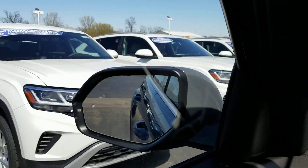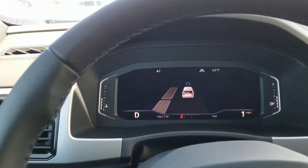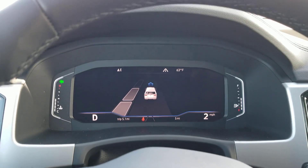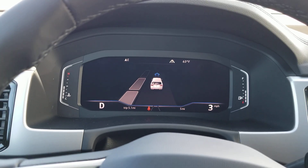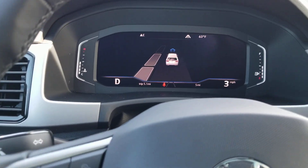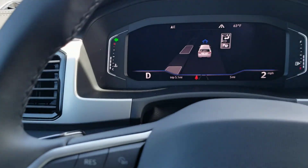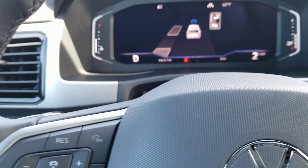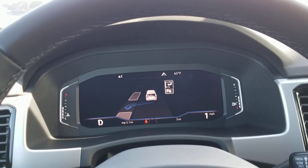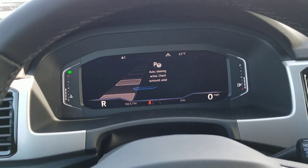Notice these cars are parked perpendicular, not parallel. But the car is going to figure this out. As we go forward, it's going to ding at me and tell me when to turn in or when to back in. I just changed it to perpendicular.